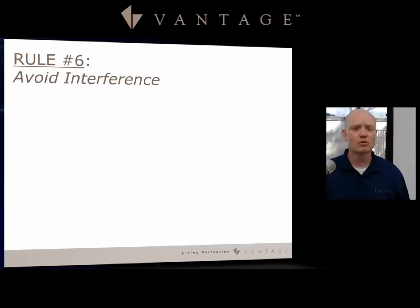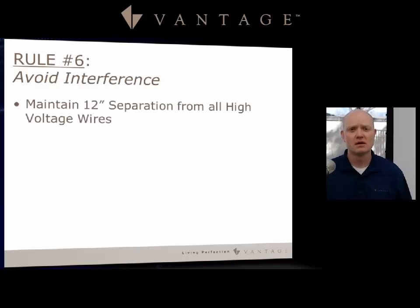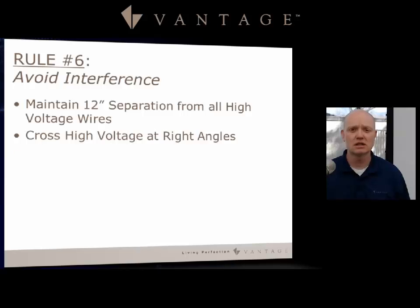Rule number six: avoid interference. Maintain a 12-inch separation from all high-voltage wires, cross at 90-degree angles and then get away from that wire, and avoid parallel runs with speaker wire. The station bus signal can sometimes be heard over speakers if you make long runs running tightly together with speaker wire, so we recommend avoiding that potential problem.